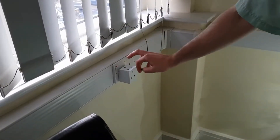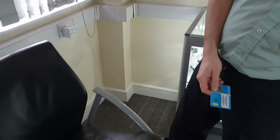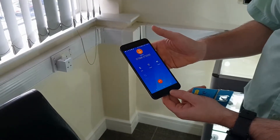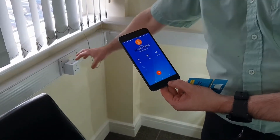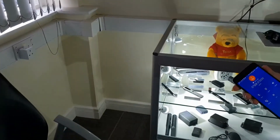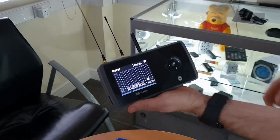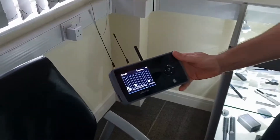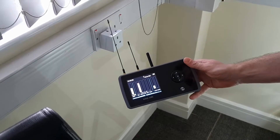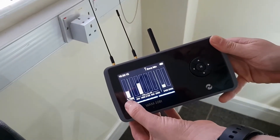For demonstration purposes, a double adapter fitted with a listening device containing a SIM card has been placed in the room. By calling that SIM, someone in another location can listen live. As we move closer to it, you can see the device picks up a signal on both the wide band and the cellular band — specifically on 1800 MHz, which is the EE network it transmits on.